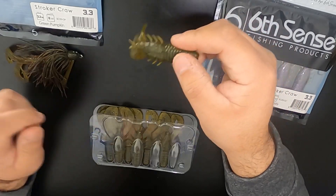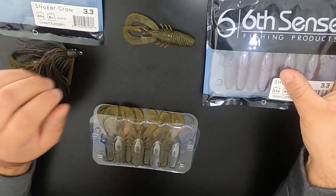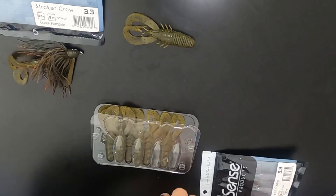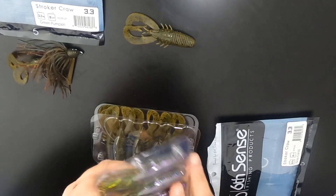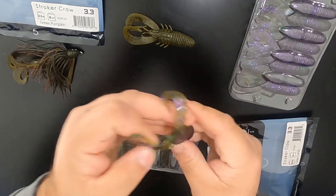It's just amazing action on this guy. Really cool bait. I picked it up in the green pumpkin, which is this one that you see here, and also in the candy grass. Let me open that candy grass because it's such a good color — let me just show you this one up close because it's pretty cool.